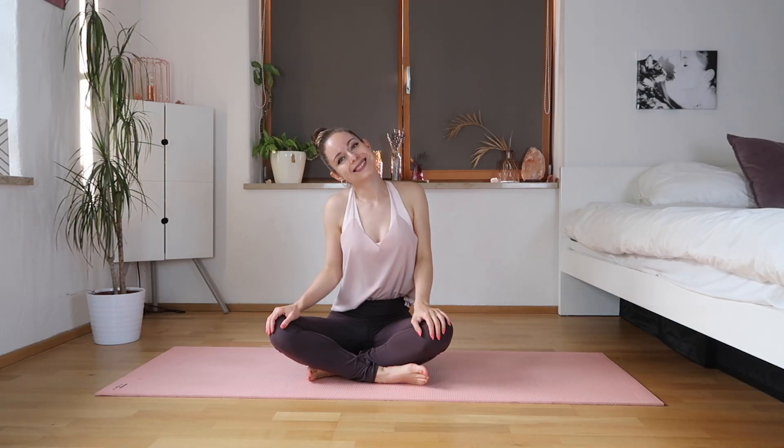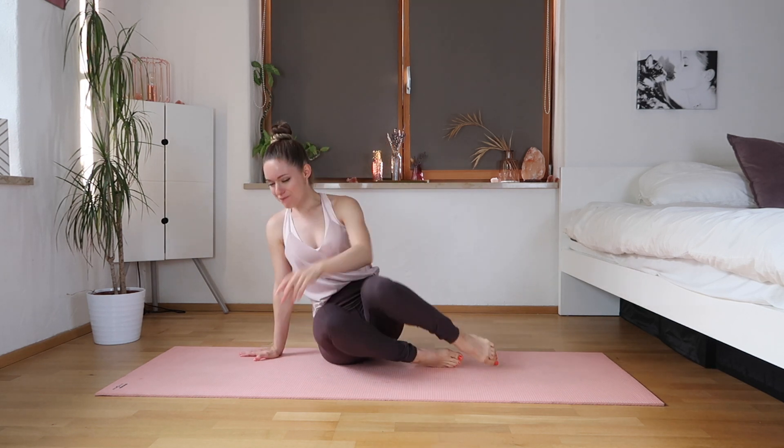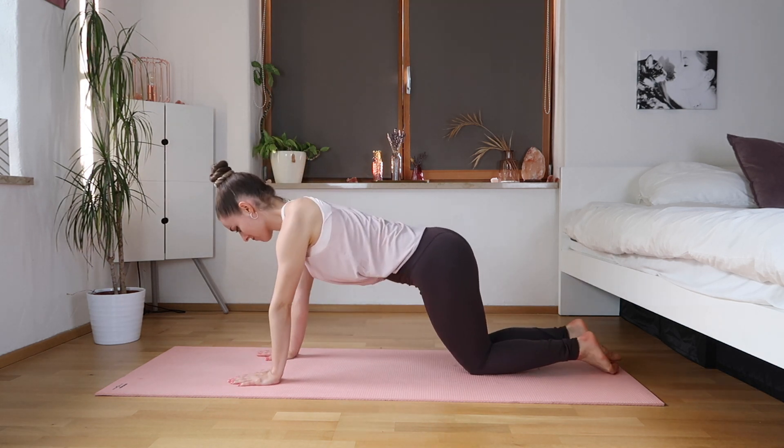Hi guys and welcome back to my channel! Today I've got a great quick under-5-minute arm routine which is gonna sculpt your shoulders and your arms. So let's go — let's start on all fours first.